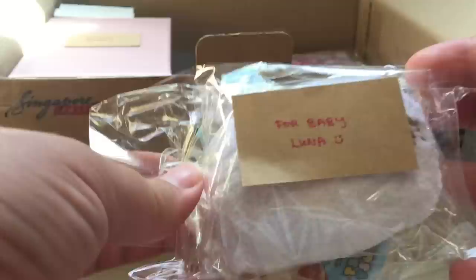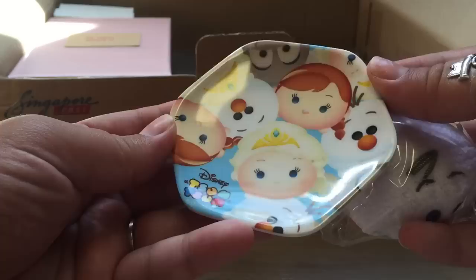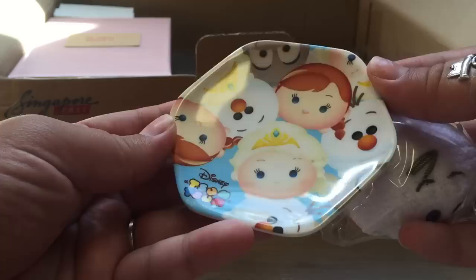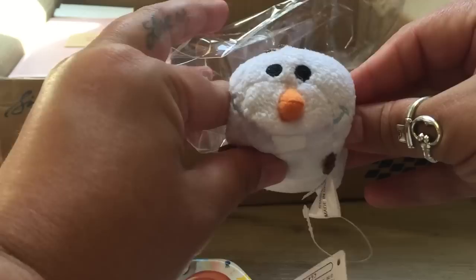This is for Luna too, and we are obsessed with Simpsons now, so this is perfect. And she literally - I cannot tell you how much she loves Olaf. Every time she sees him she literally panics with excitement. So here's what it is: this first one is a little Simpsons plate. I just love it and it's all frozen characters - this is so stinking cute. I love mini plates, I collect them, so Luna can eat all her little snacks on this. And next is a little Olaf Tsum Tsum. She is going to lose her mind. Look how adorable, you guys - Olaf!